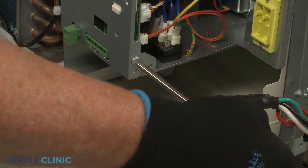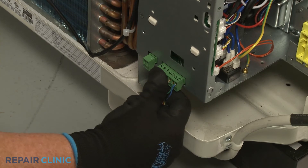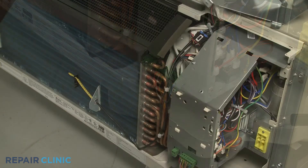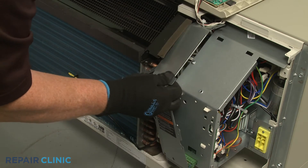Reconnect the wall thermostat and energy management wire connectors, if applicable. Reposition the left access cover and rethread the screws.